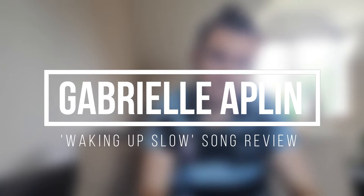Hi guys, it's Jacob from Stringbuzz here. Stringbuzzworld.org is the music journalism site — links in the description down below — and we have a brand new song review for you today. It's the latest track by Gabrielle Applin: Waking Up Slow.